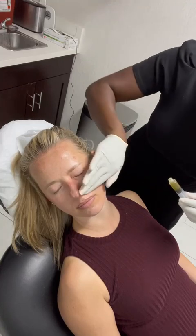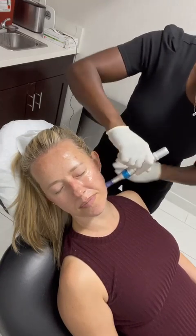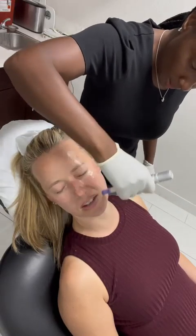This is another client, showing you the different textures and skin colors that can be used with Juventix's microneedling pen and their products and supplies. I'm using their fine microneedles, starting off with 12 and advancing to 36 microneedles based on the client's toleration.